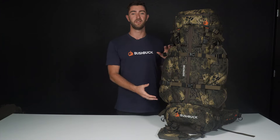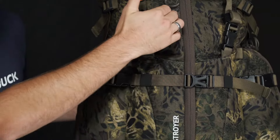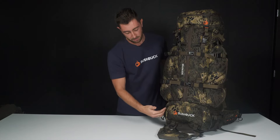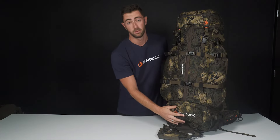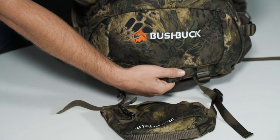This is the largest configuration the pack comes in — 85 litres plus a five litre detachable lid. We have a zip down the center of the pack, a bottom zip to access the bottom of the pack, and a rifle scabbard that tucks in under here with a magnet locking system.